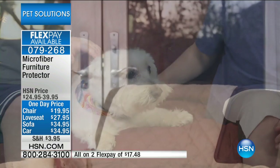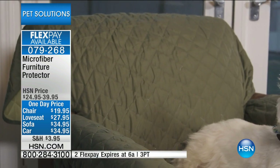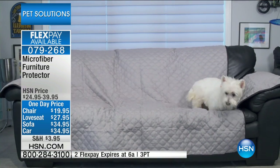This is a one-day-only price. We have two flexible payments that expire at the end of the hour — great prices on these depending on what size you're looking for. So you just got to know where your dogs are spending most of their time and what they're doing when you leave the house.